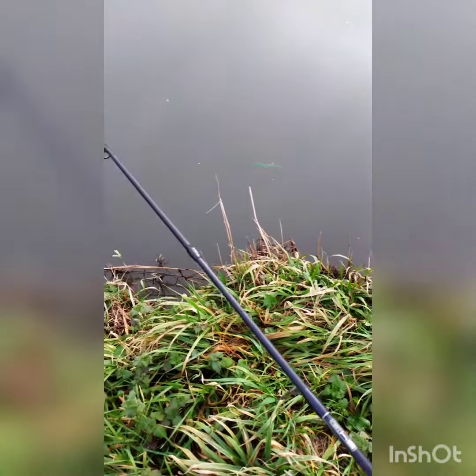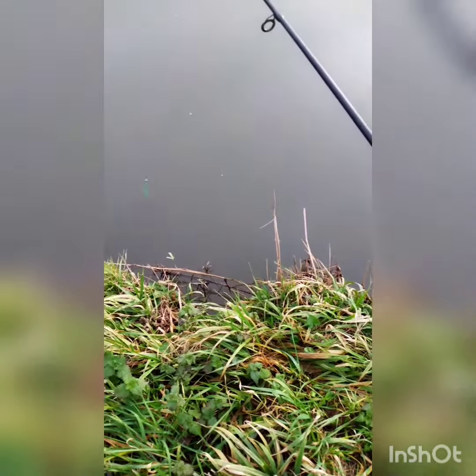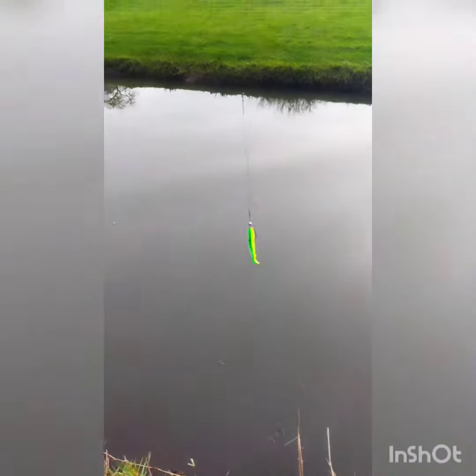I see no reason why that won't catch me a pike today. Give it a go.